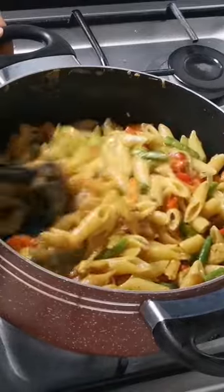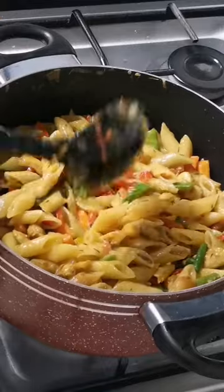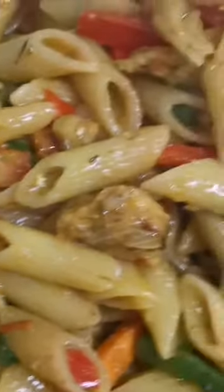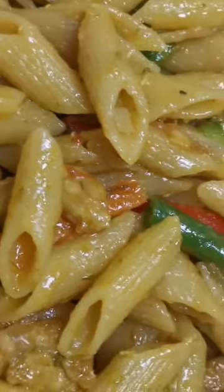Come on, guys! Let's eat because this pasta is so ready. Get me your plate — let's do this. Come on, try it!